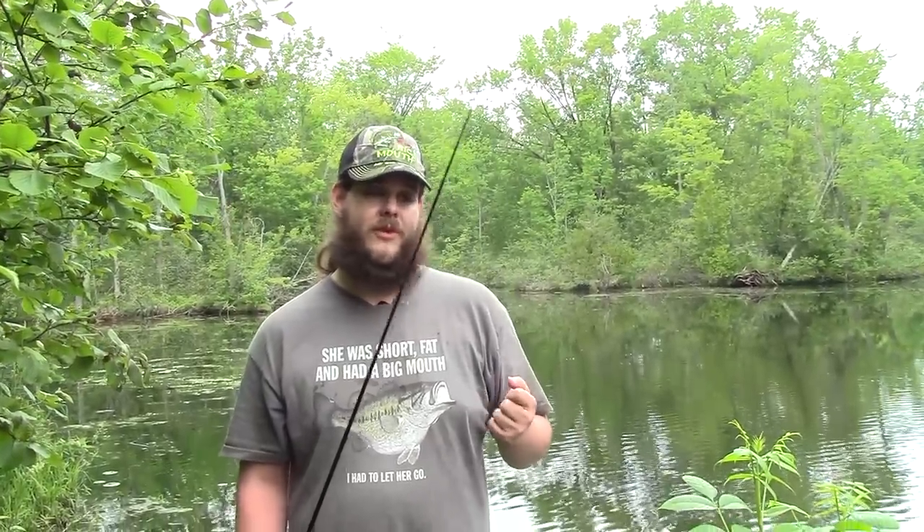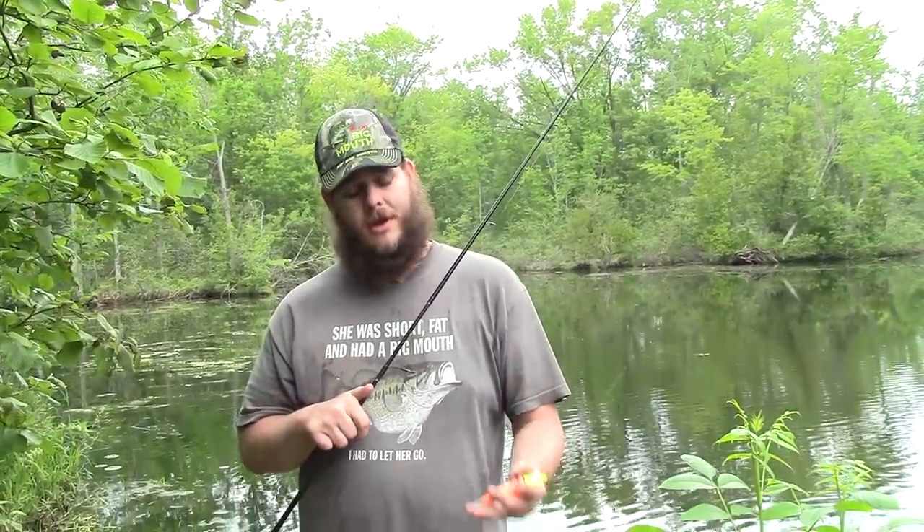So today I'm using a 7-foot medium light action rod with a nice soft tip. You want to make sure that you have a good flex in your tip when fishing Crappie, because they do have very fragile mouths, and you want to make sure your hook set is gentle enough to set the hook without pulling it out of their mouth.